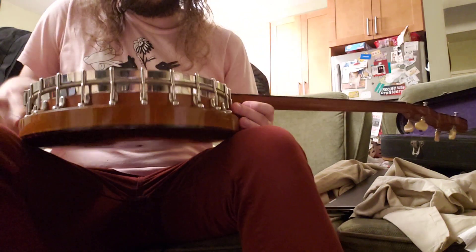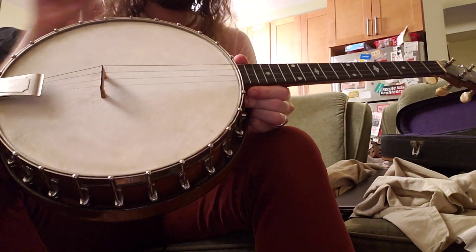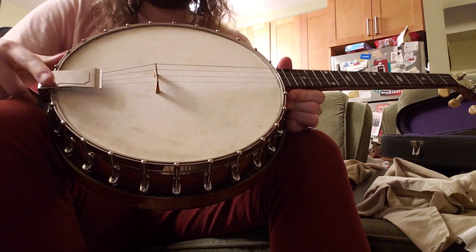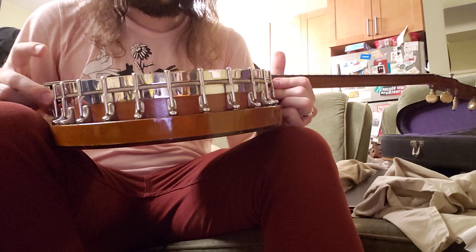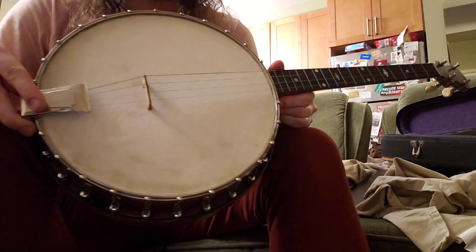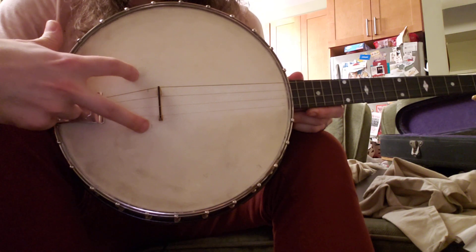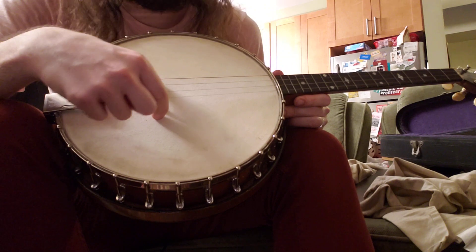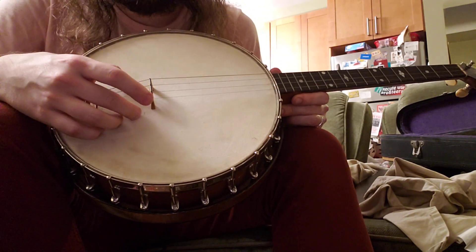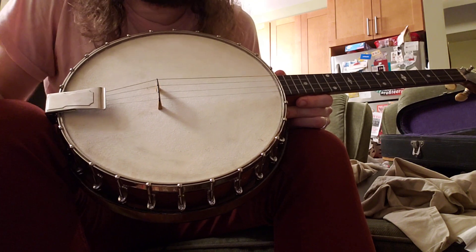It did have a bridge in the case, and I found this end piece plate that covers the string ends too. I see what looks like two little notches here for where the bridge placement would go. When I put the bridge on first, I put it closer to where I expected on my own banjo.